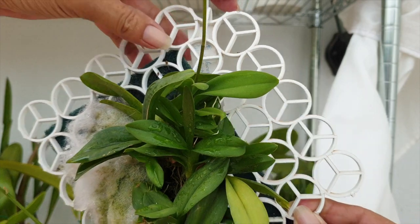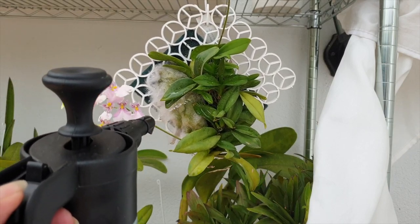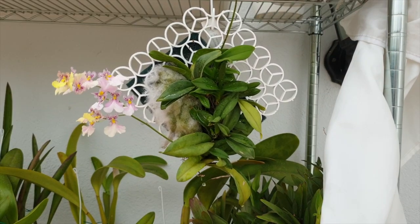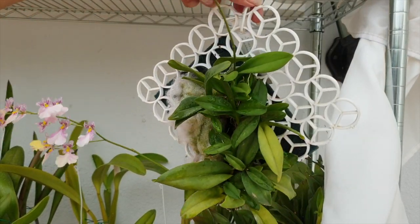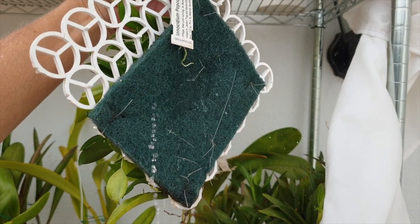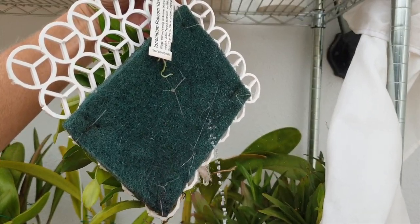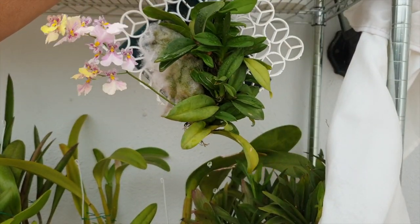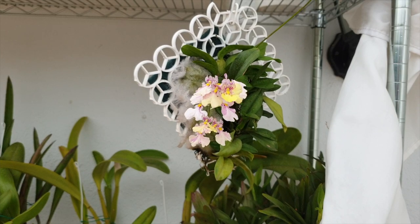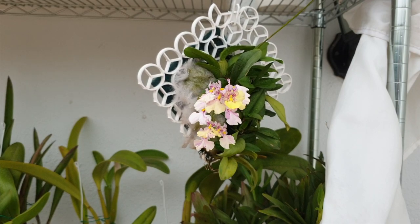It's so easy to take care of, especially in summer. All I do is mist the area where the sphagnum moss is with my RO water. In winter I'm more cautious about water going into the little growths and joints, so I water the back of the mount — that way the roots in the scrubby pad get water and I'm not affecting anything at the front: no joints, no tight leaf nodes, nothing gets disturbed.